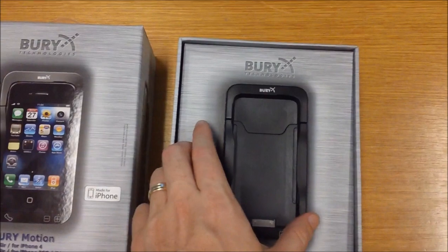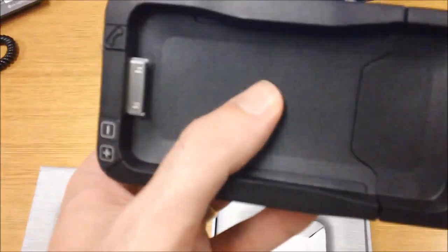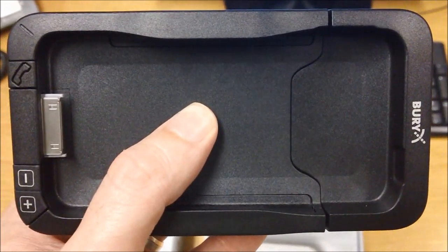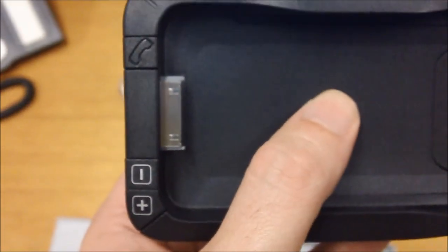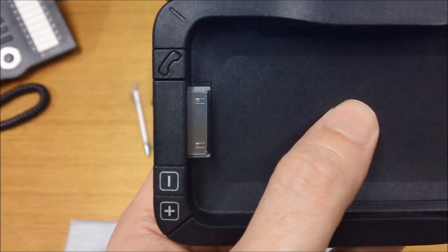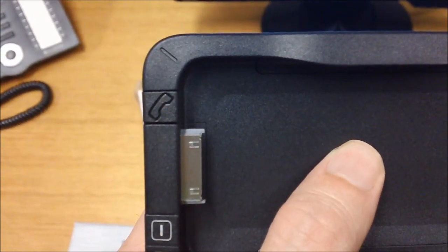To start with we have the cradle here on the right, taking it out of the box. You can see just a bit of a close-up — very nice, solid design, standard sort of design for a Biri cradle. On the left here you can see a few buttons on the outside of the cradle: volume up, volume down, and then a function button or an answer call/hang up call button.